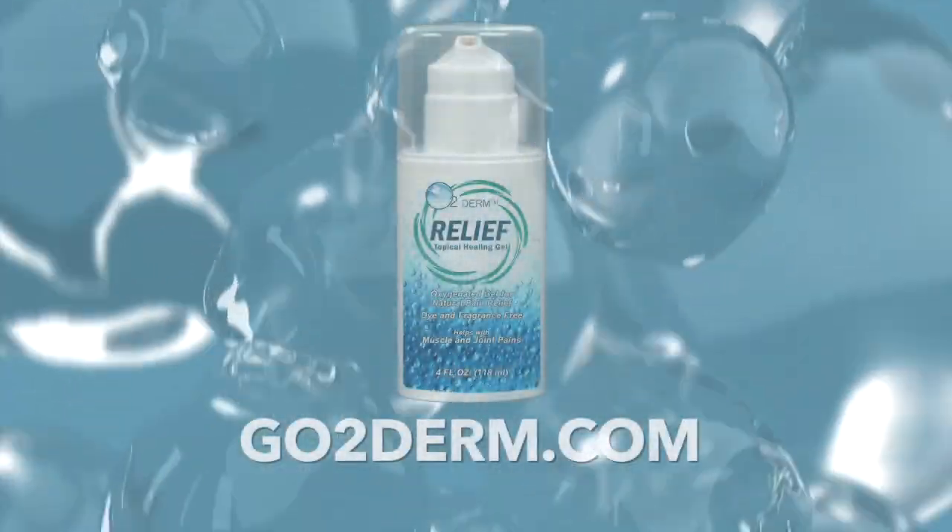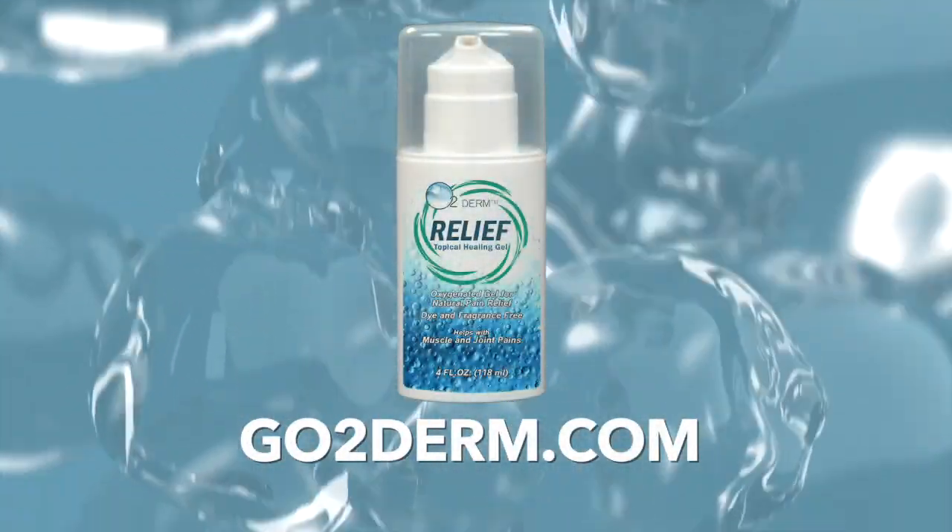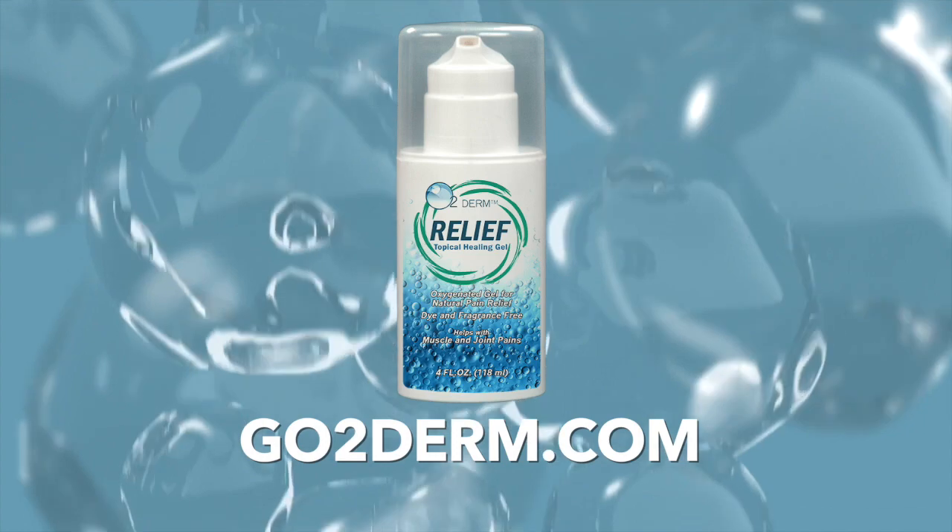Hi, my name is Richard Finn. I'm a myofascial trigger point therapist and a licensed massage therapist. What I'd like to do today is showcase for you the effects of the O2 Derm Relief Gel. A little dab of gel in the right area can make a huge difference in most people's pain complaint, maybe even yours. Let's get started.